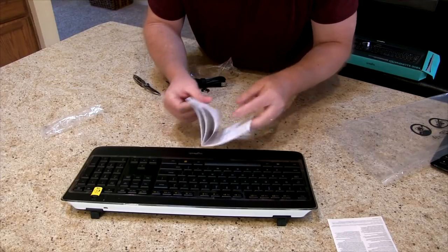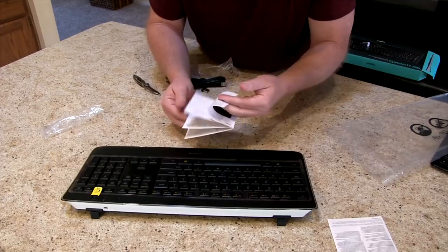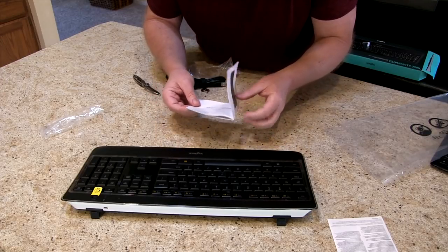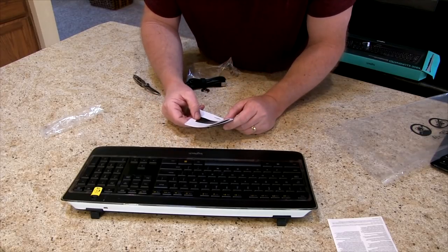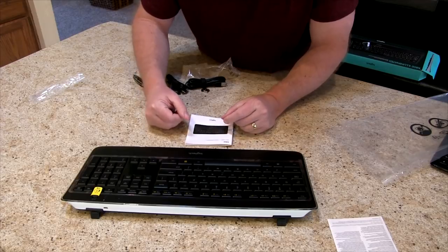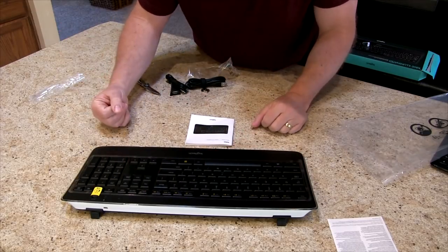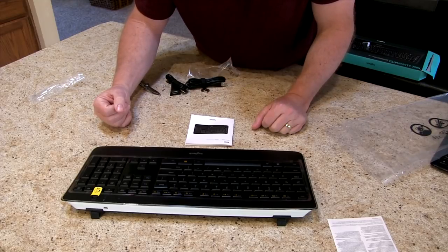I've read in the reviews that the battery life has been really quite good — people have had this running for months. It also sounds like the illuminated keys do not stay on all the time; they kind of go dim, but once your hands get close, it lights back up. We will give this a shot and I'll get back with you after I use it for a while.